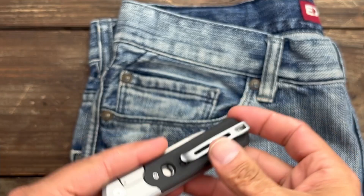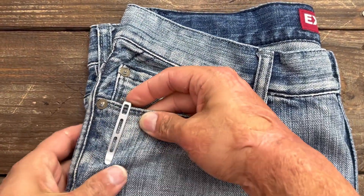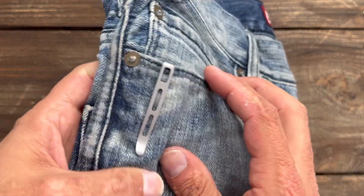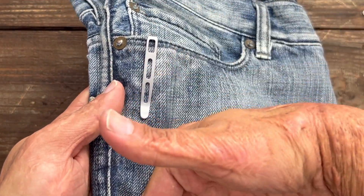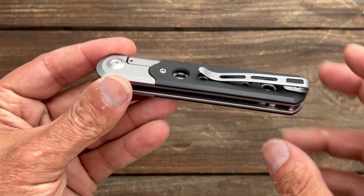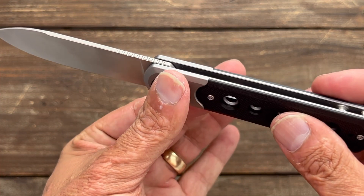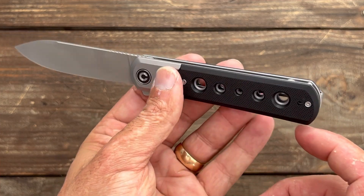The pocket clip has a good ramp to it — it went in and out of the pocket nicely and sits rather deep, so you don't see any of the knife sticking up. The flipper tab for the most part stays out of the way; it might rub a little if you reach in there, but it's not terrible. With speed holes on both sides going through the stainless steel frame and open construction, it does lighten it up quite a bit.